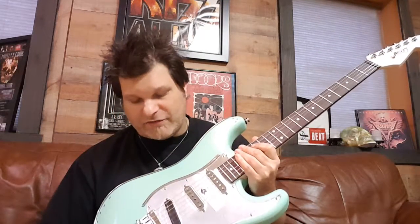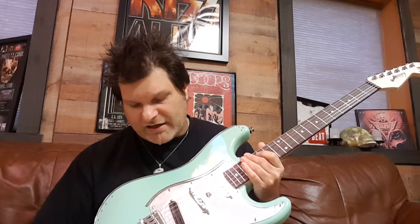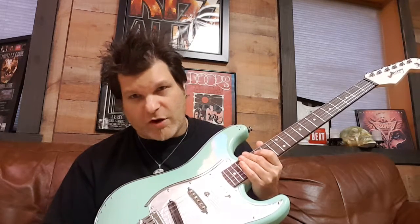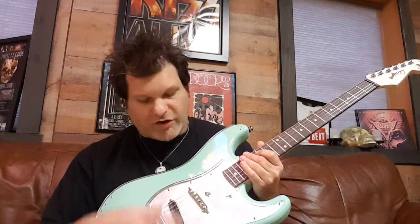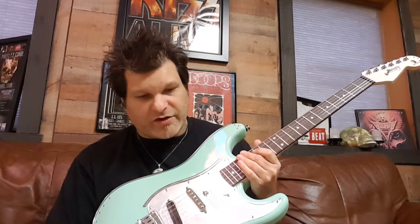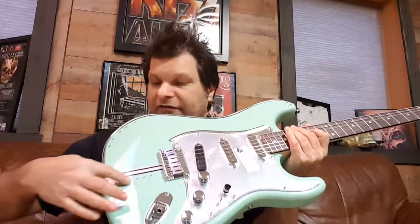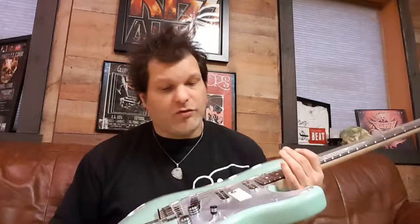Standard Switchcraft jack, and we use all cloth wiring inside. We also paint the cavities with conductive paint to help with grounding and any electrical hum. We've got our little eyelets all down here — it's just a really cool-looking guitar that plays fantastic.